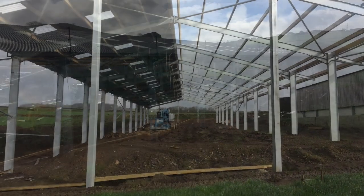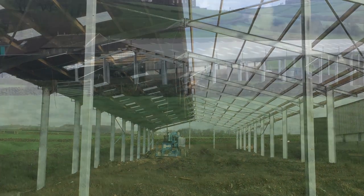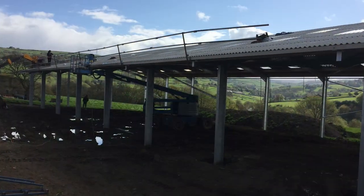It took them about four days to put the completed roof on both sides — two days down one side and two days down the other. Finally it's starting to look like a building.